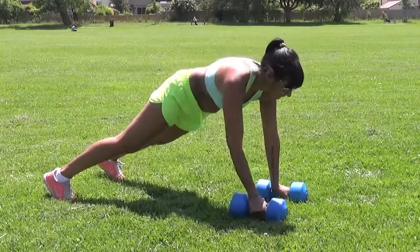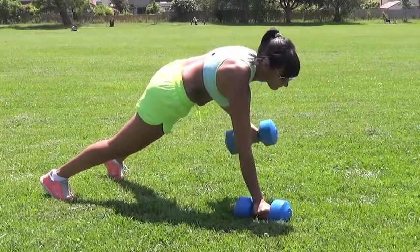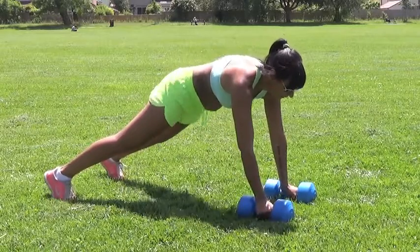Renegade row. With a dumbbell in each hand, set yourself up in a plank position. Make sure your body weight is forward over the top of the weights.